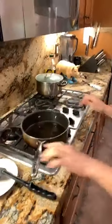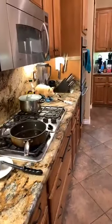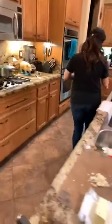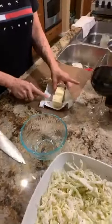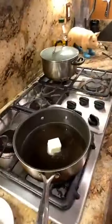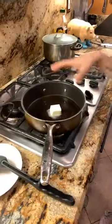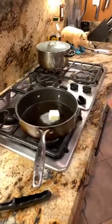I added about a tablespoon of olive oil, and I'm also going to add about two tablespoons of butter. The olive oil usually prevents the butter from burning — that's kind of why I added it. I'm going to let it just get hot for a second.